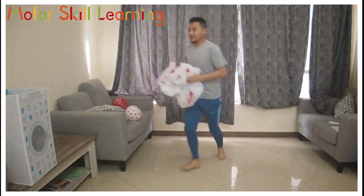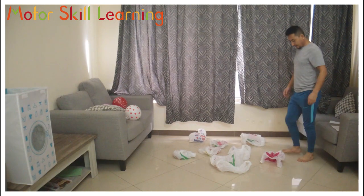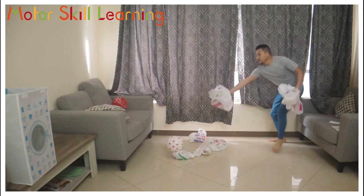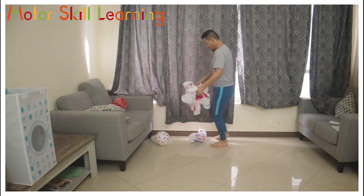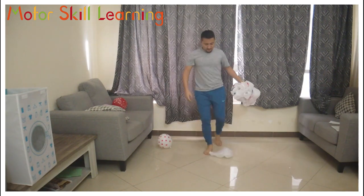Once you finish collecting, you have to run towards the garbage bin to dispose it. To make it easier, use sizeable plastic bags or reduce the number of plastics. Try to collect as many plastics as you can in the given time and try to do it as fast as you can so that you can collect more garbage.